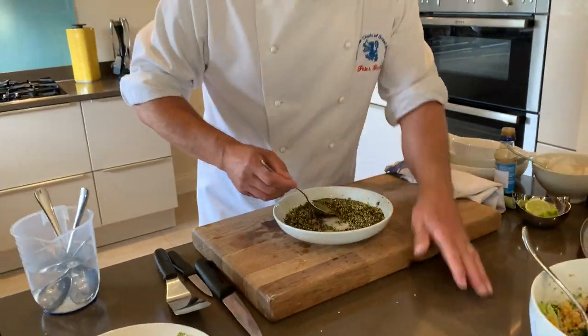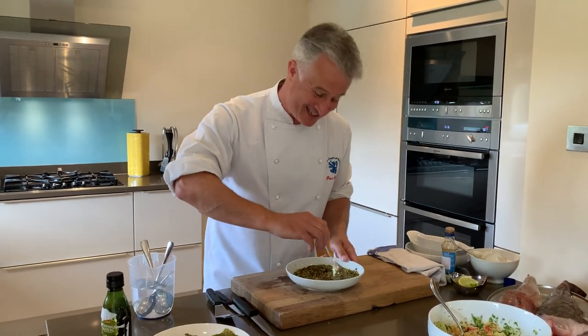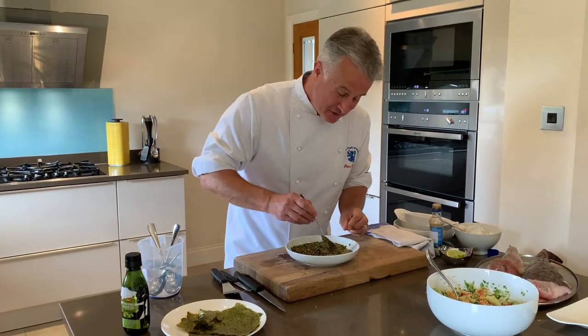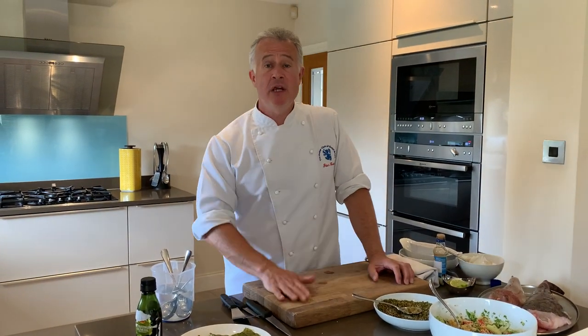Stir it in really well. It enhances the flavour of the fish because you're using the seaweed — all sea-related. For me, the biggest thing about fish is that we really need to support our local fishermen, especially at this time when it's tough for them. So please buy more fish if you can.